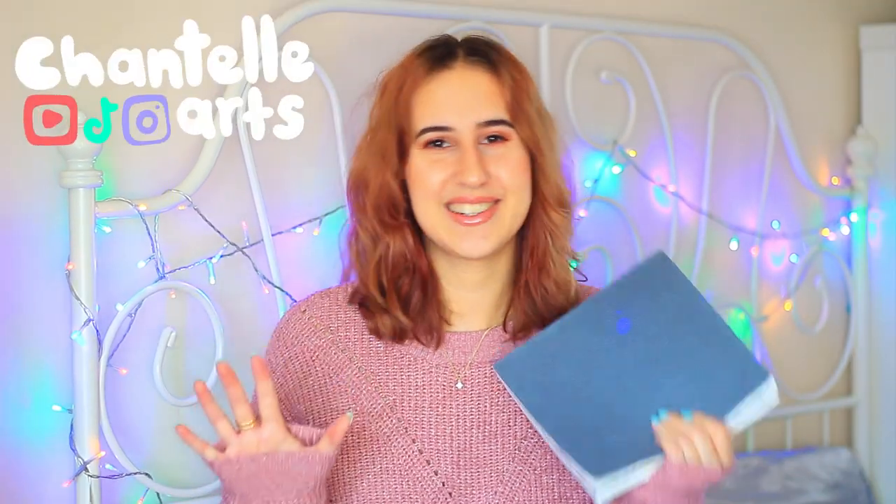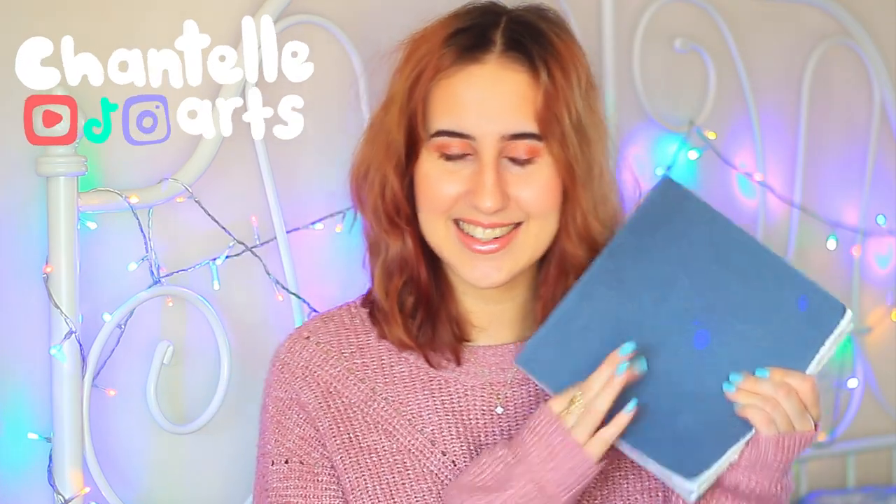Hi there, I hope you're doing well. Today we've got another sketchbook session — Valentine's Day is coming up, so we're going to be doing a sketchbook session themed around valentines. Grab your art supplies and let's create.